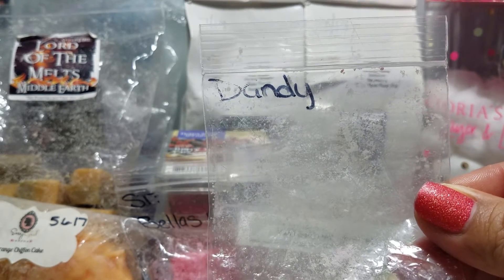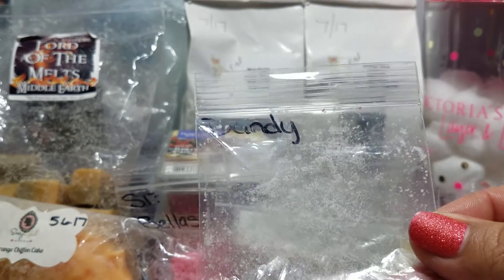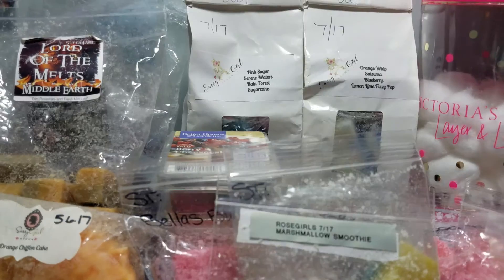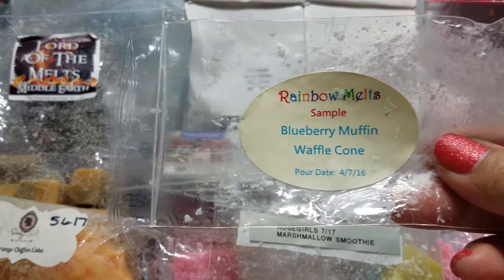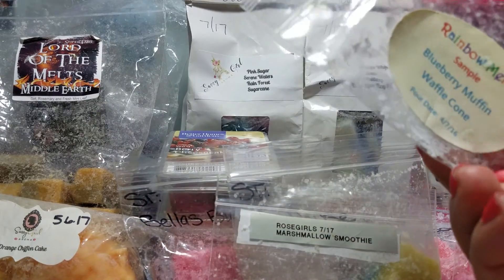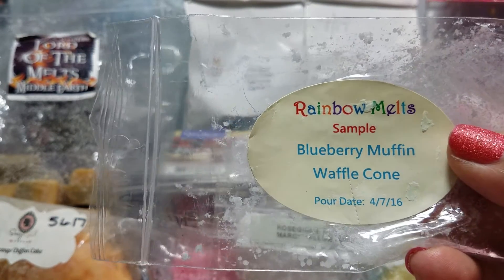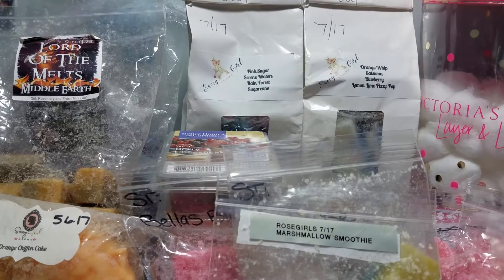My daughter melted Dandy in her room — I think it has cherry in it, maybe pistachio. It wasn't my cup of tea; I put it on and left her room. From Rainbow Melts, last night I put on a bunny rabbit shape — cut it in half, half in my living room, half in my kitchen — Blueberry Muffin Waffle Cone. That was a very nice blueberry bakery scent.